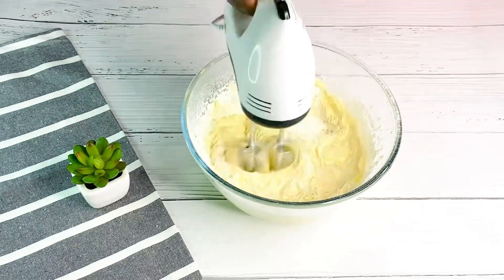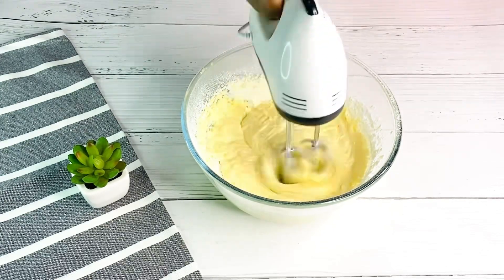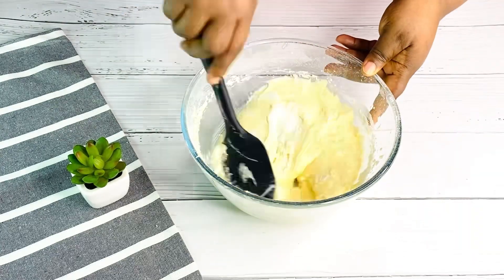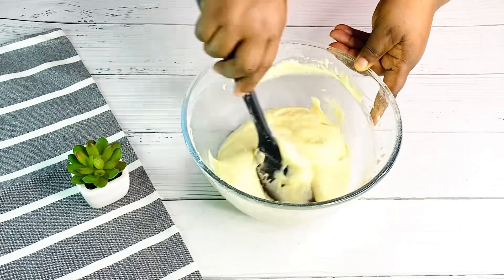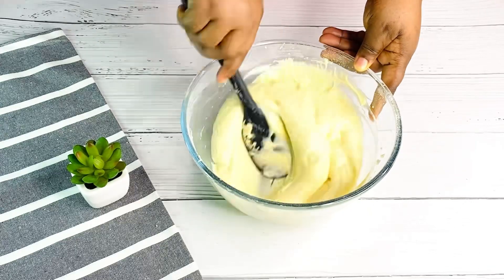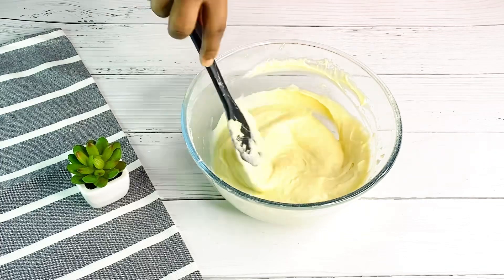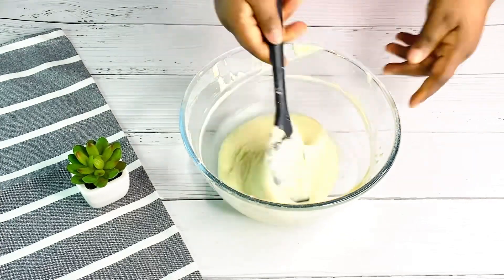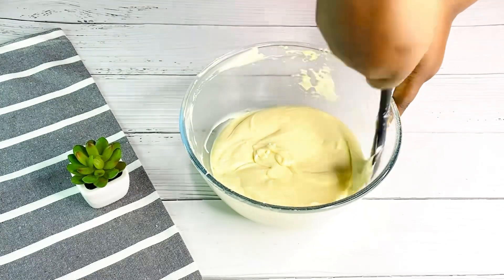Once everything is nicely sifted in, we are going to combine this properly with our mixer. To get this cupcake right, follow all the steps. I'll then set the mixer aside and use my wooden spoon to finish up, using the cut-and-fold method. Do not overmix your batter at this stage — if you overmix, your cake will curdle and come out chewy. This stage is perfect; we are done mixing our cake batter.